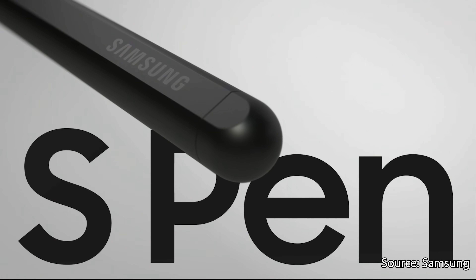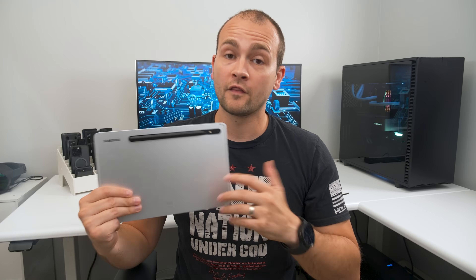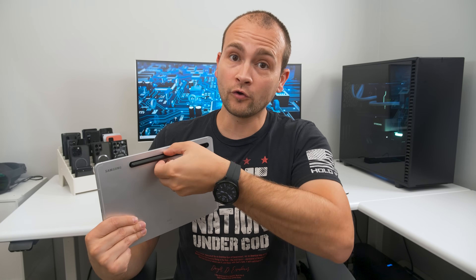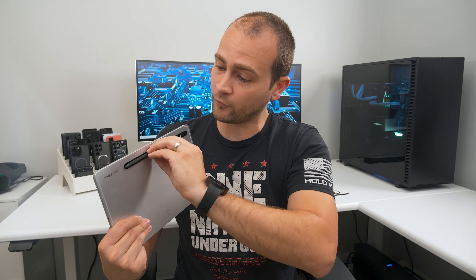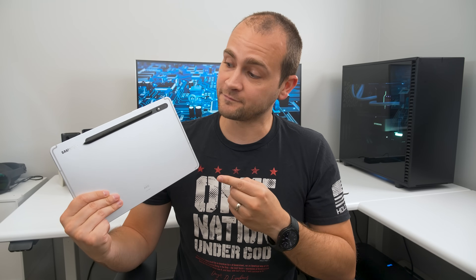The S Pen also gets the IP68 treatment and can now be charged in either orientation. Those of you with the Tab S8 know all too well that if you put that S Pen on backwards, it's not going to charge at all. But that won't be an issue anymore with the upgraded S Pen.